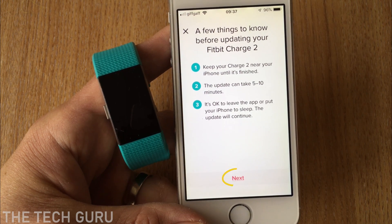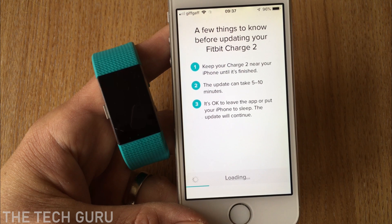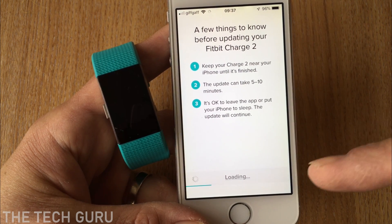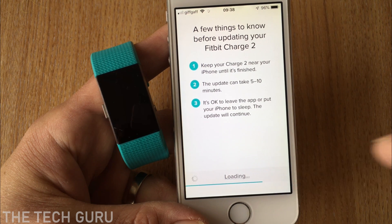If you're happy with that, just click Next and it will begin the update, as you can see here. At the bottom there's a progress bar which will tell you where it's at.